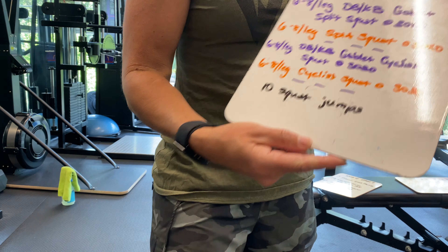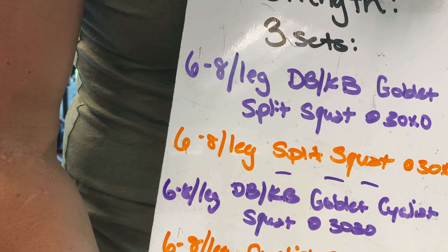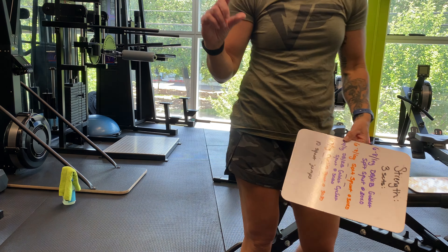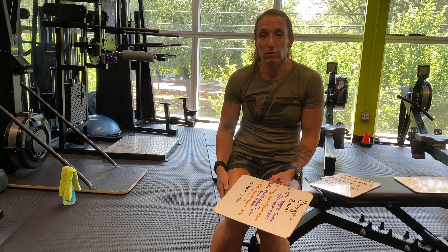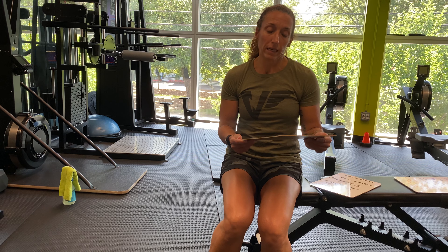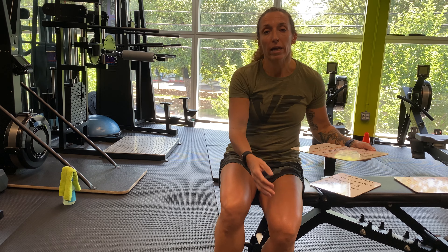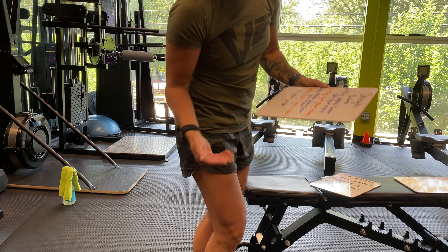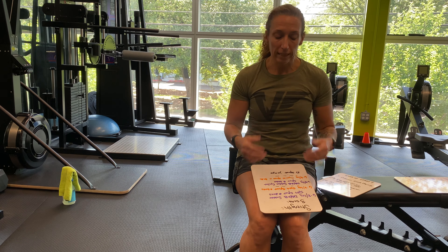Your second movement is 6 to 8 per leg: dumbbell, kettlebell, or goblet cyclist squat at a 3-0-3-0 tempo. Make sure your heels are about a quarter inch off the floor — you can use a plate or a piece of wood. It's 3 seconds down, no pause at the bottom, 3 seconds up, like you're riding a bicycle so it's a shorter squat. With equipment, hold a dumbbell; no equipment, just hold your sides, keep your chest up, and engage your core.